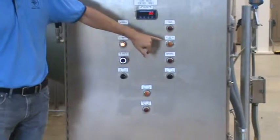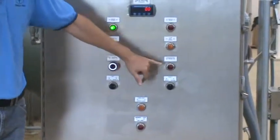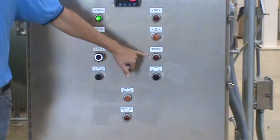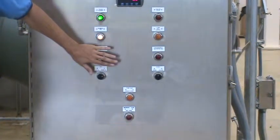There is a power on activation point, a low accumulator pressure indicator, and then there's an emergency stop as well as an emergency stop local push button here.